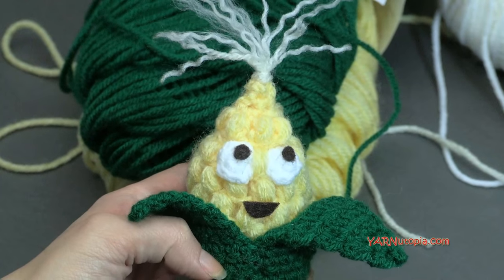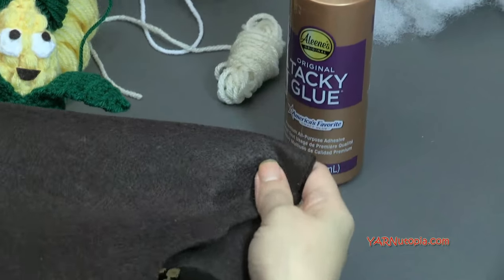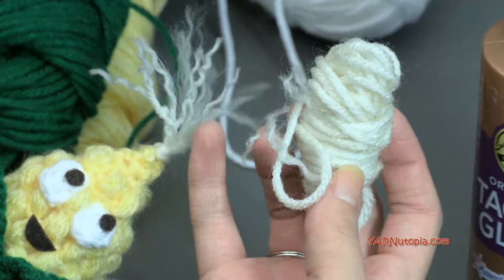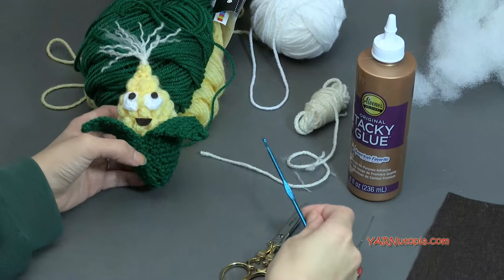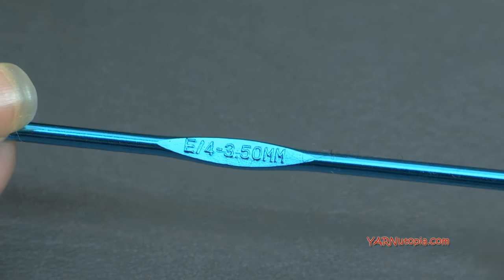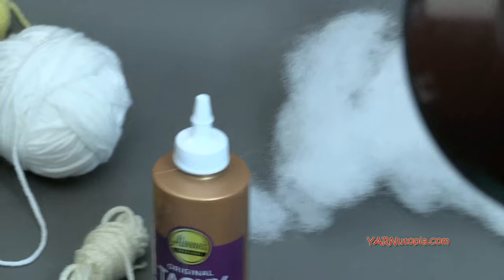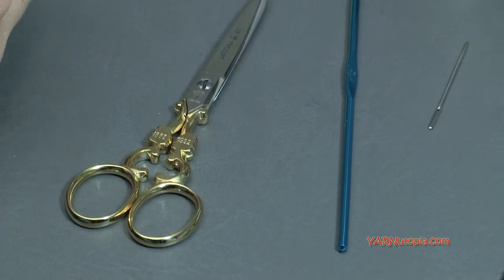You're going to need just a little tiny bit of white yarn for the eyes. I used some felt — I cut some dark brown felt for the eyes and the mouth. I used an Aran or off-white color for the hair of my corn. You'll also need an E-sized crochet hook, which is 3.5 millimeters. I used some tacky glue to glue down the felt, polyfill to stuff the corn, a scissor, and a yarn needle to cut the yarn and sew pieces together.